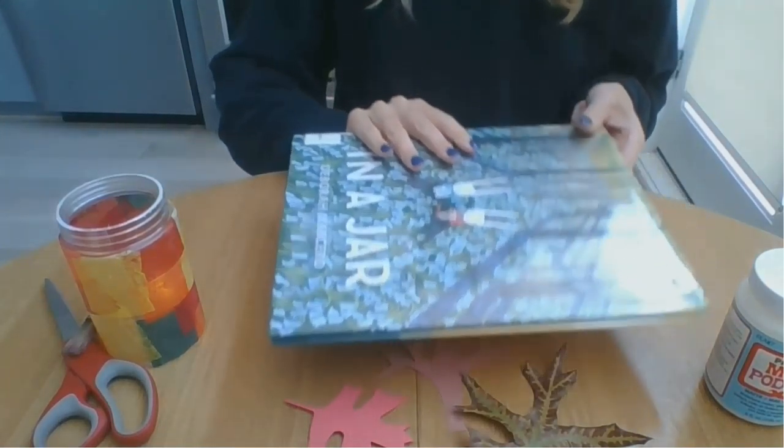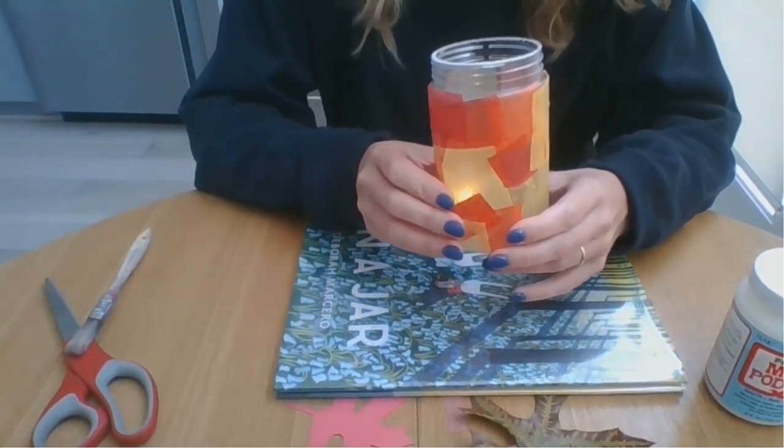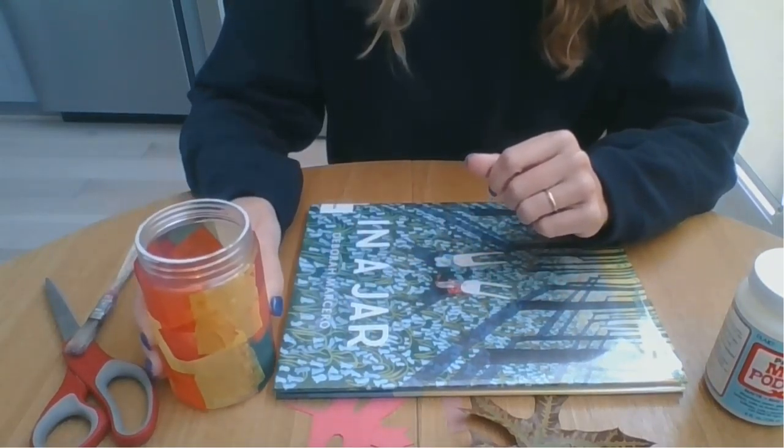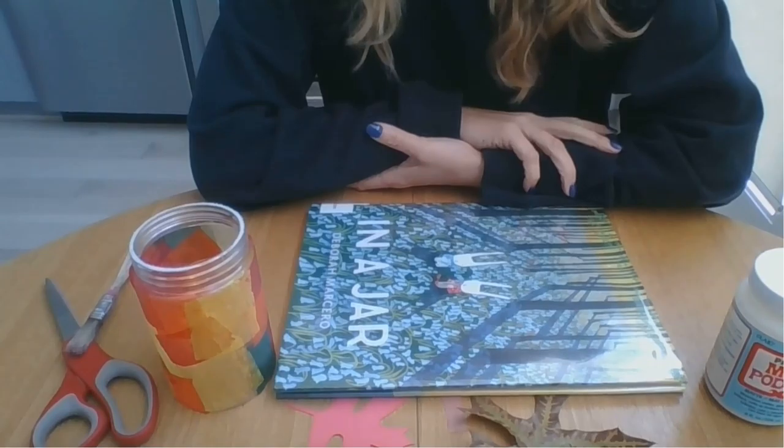Thank you again for joining DC Public Library today for how to make tissue paper craft jars. Find more great resources to watch, read, listen and learn at dclibrary.org.